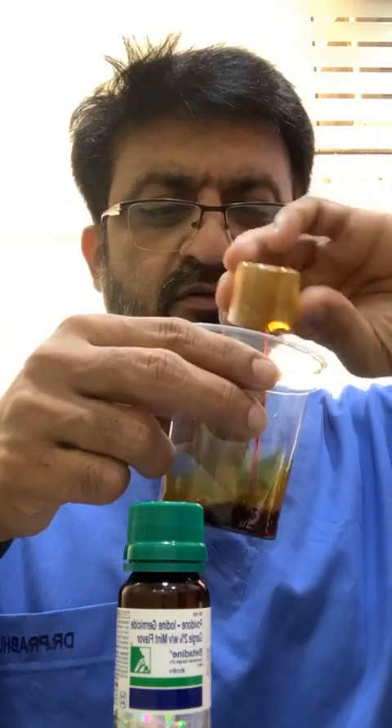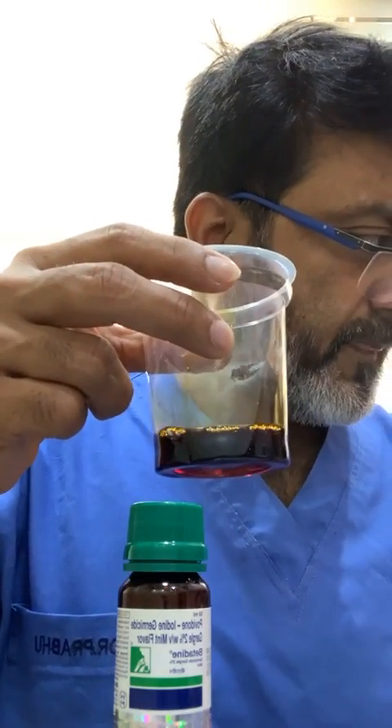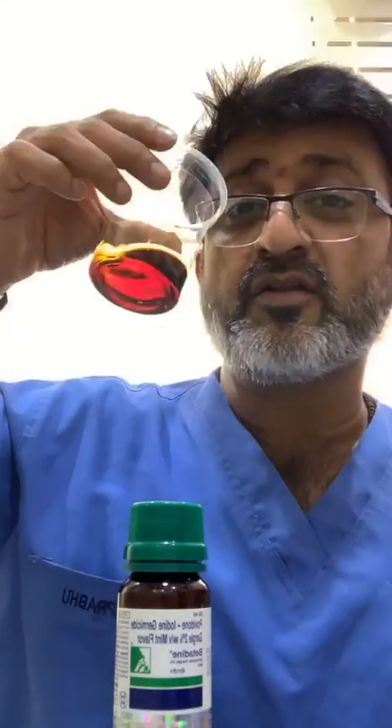Simple solution for Corona disinfection at home: take two percent betadine. Take 15ml of betadine, put it in a glass, and add 15ml of water. Mix it thoroughly. Then take an earbud, put it into the betadine solution, and put it in your nose like this. Put the other side of the earbud in the other nostril. Then take the remaining water in your mouth and gargle it thoroughly like this.